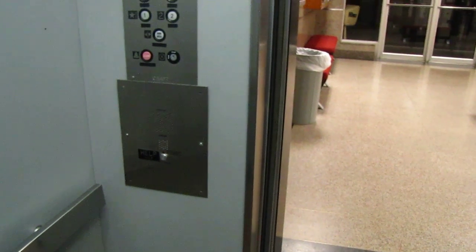The bell does not work. The elevator just re-leveled. For being a refurbished elevator, this elevator is in pretty poor shape, I do believe.